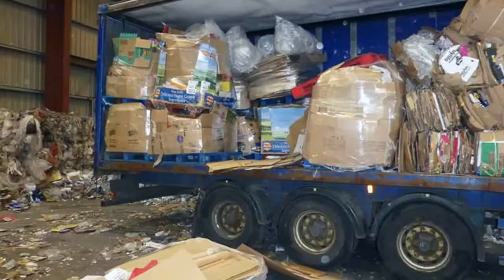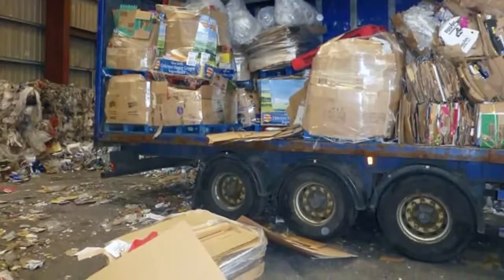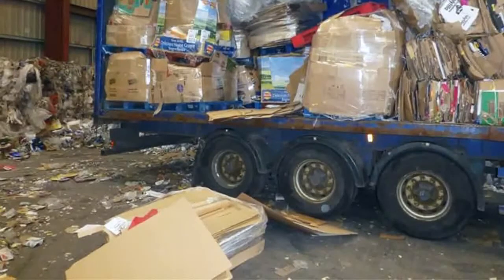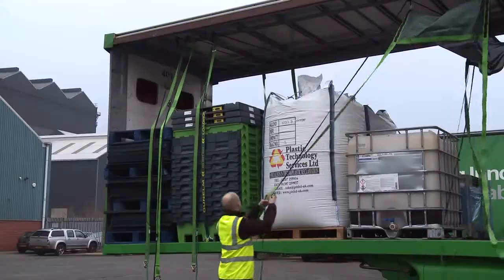Stacked loads need to be loaded carefully so the stack doesn't become unstable. Drivers are often injured when unstable loads fall off or out of a trailer during unloading. A stacked load should be stable without lashings.